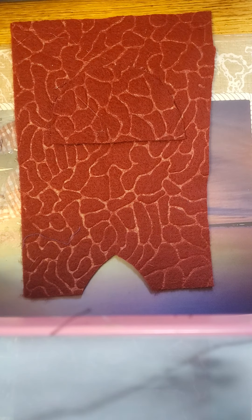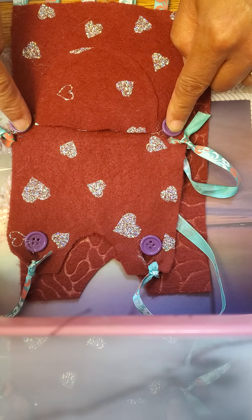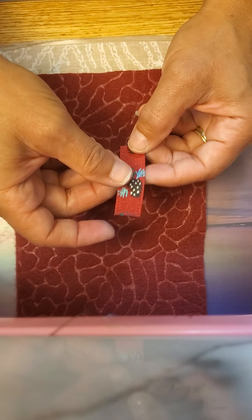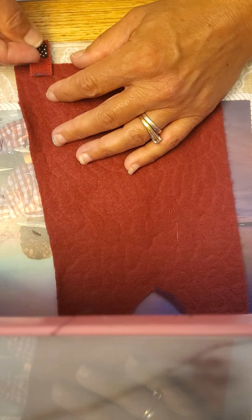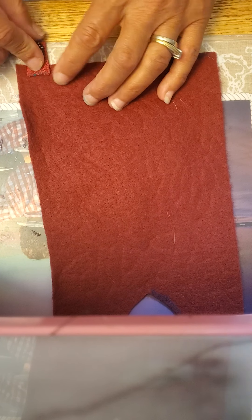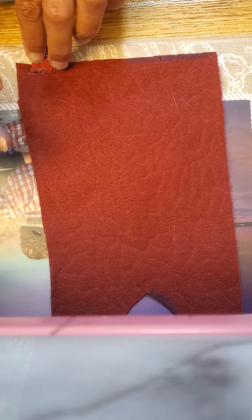Now we need four holes to put the ribbons, but actually before we do the four holes, let's glue on our six pieces of two-inch ribbon. We're just going to fold the two-inch ribbon in half, flip this over, and across the bottom we're going to glue these pieces of ribbon. Let me put some glue on top, make sure it doesn't flip over, and add another piece.